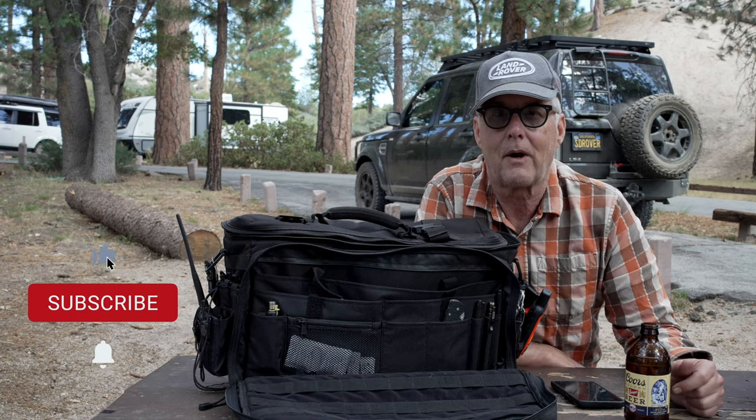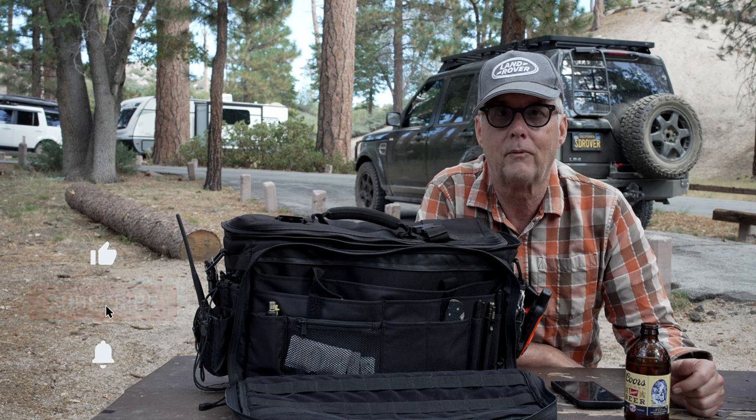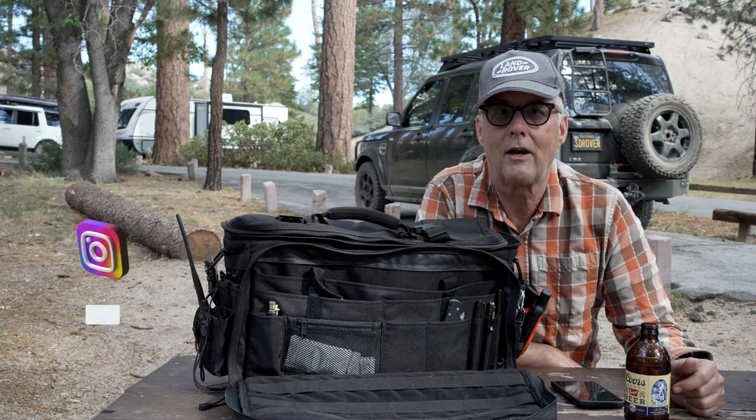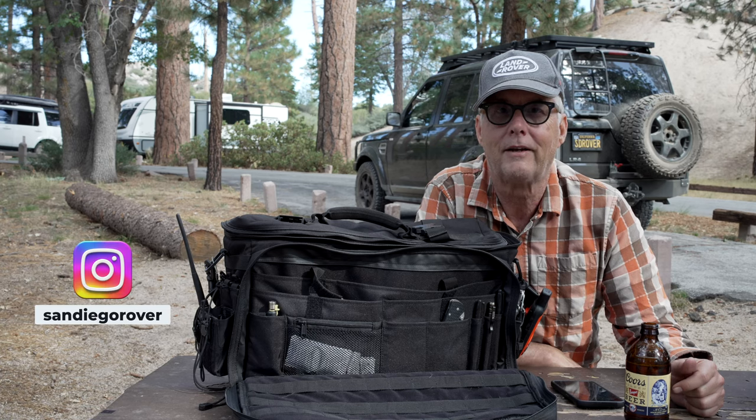Trying to build the channel up right now for overlanding reviews and trips and things of that nature. And remember, if you see me outside, be sure to stop and say hi. And remember, get outside.